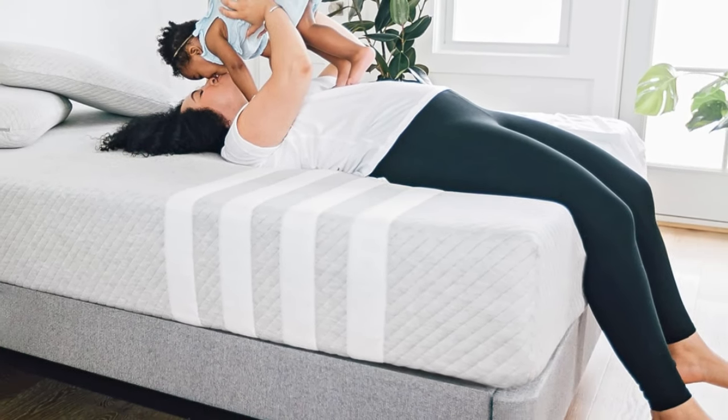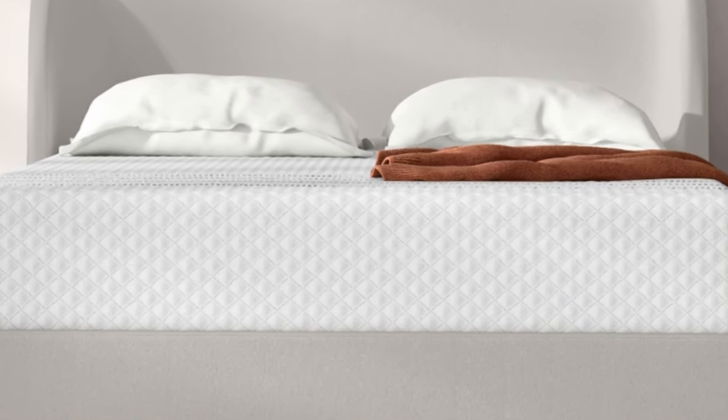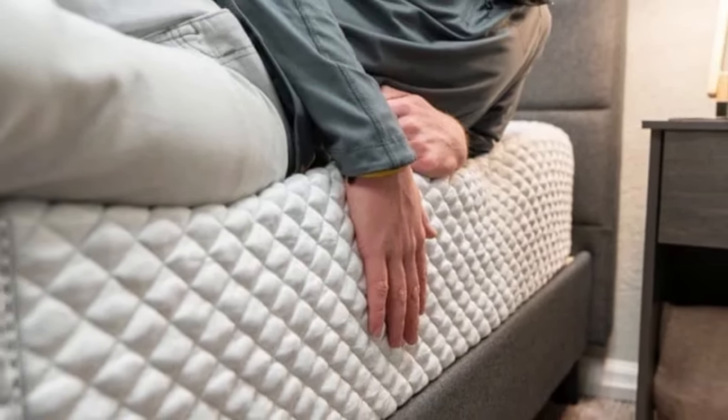The perforated design and airflow through the coils both helped minimize overheating. The bed is best suited for back and stomach sleepers under 130 pounds and side sleepers who weigh at least 130 pounds.